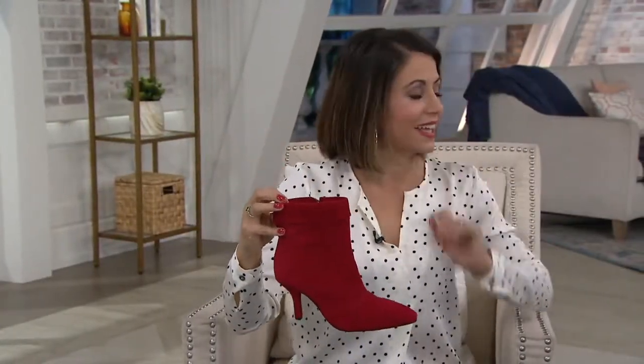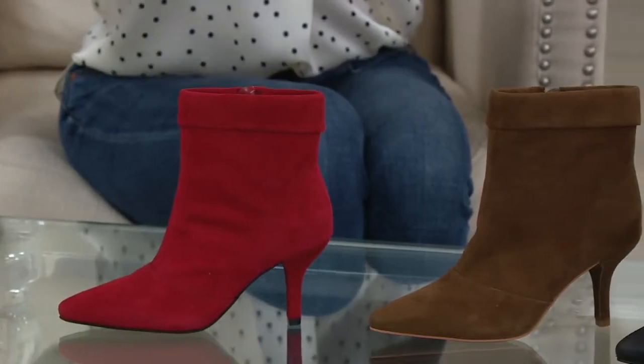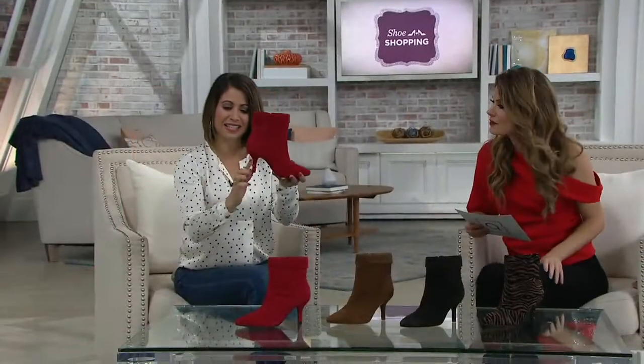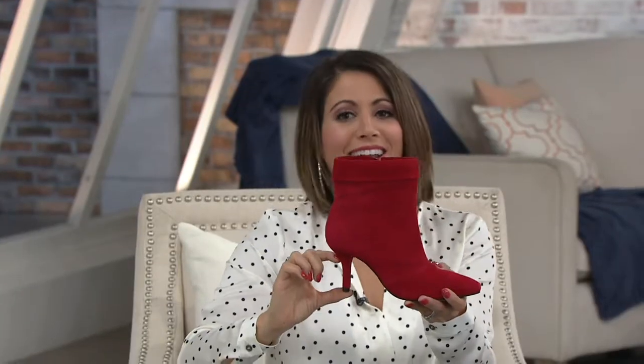You're getting great sizing here — five through twelve, whole and half sizes, which is nice. You've got a nice range of sizes. This is a really wearable heel. If you look it up on QVC.com it says three inches, but that's taking into account all the way to the back. If you really look at the heel height, it's like two inches — let's be honest. It says three and an eighth, but they're going all the way up to the back here, so really that's a two-inch heel.